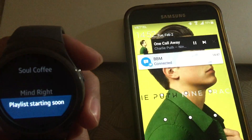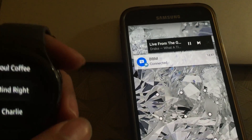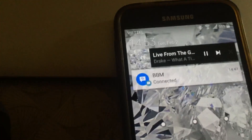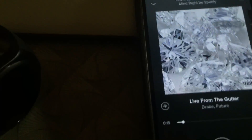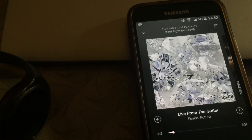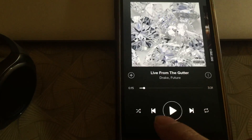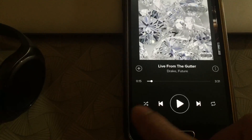There are a few things I want to point out. First, it only works with Spotify Premium as you already know. Also, if you often play your music in shuffle mode, make sure that you set it on your phone first.